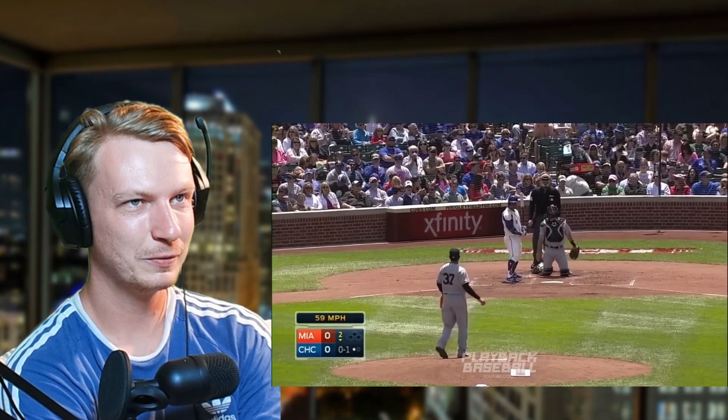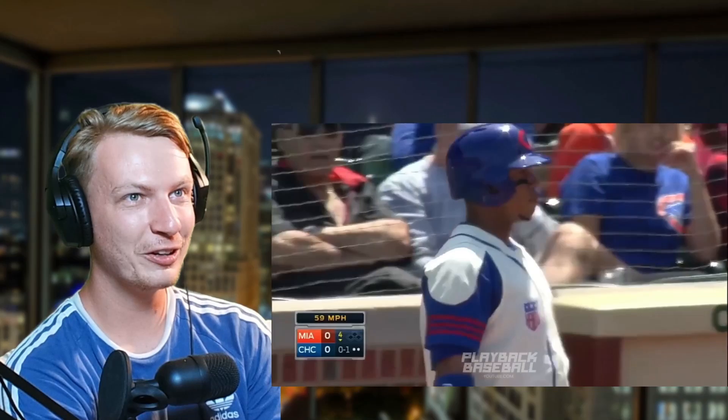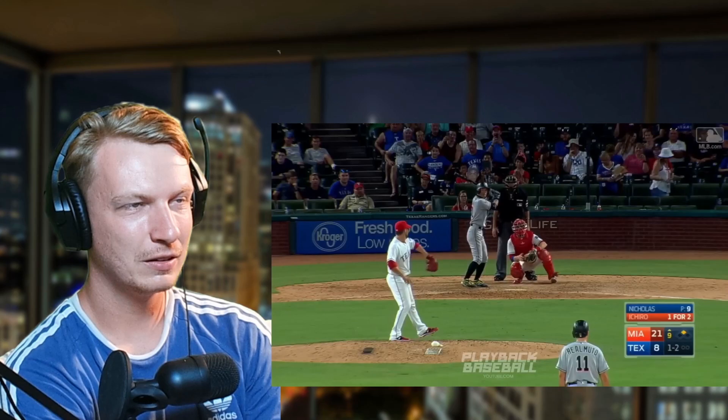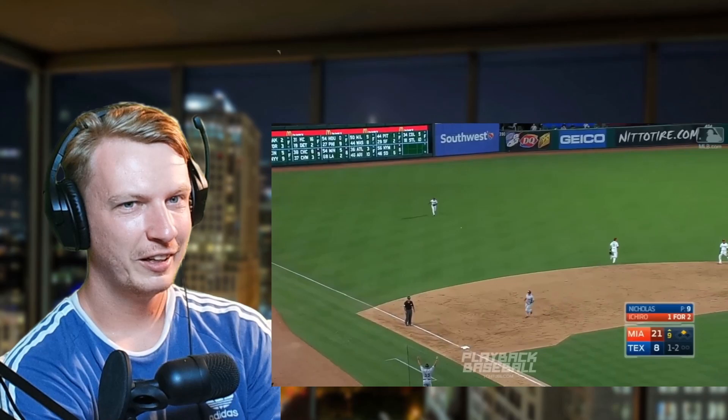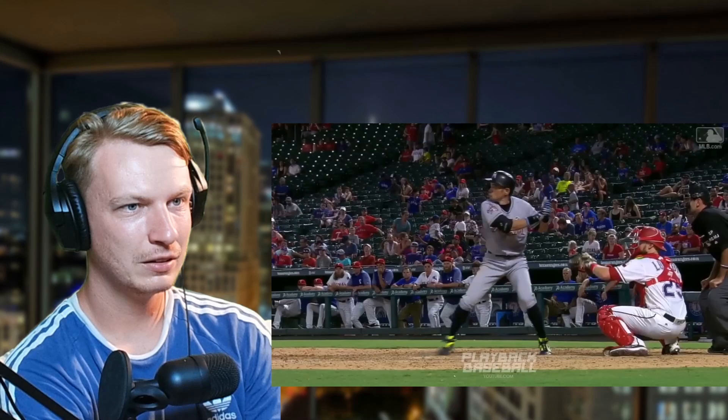Look at what it does to Beltran — my man just collapsed, didn't know what to do. There's that slow slow breaking ball and it's almost like Alvarez saying 'alright, you want to try to slow me down? I'll slow you down.' He got a single off it though. How about eephus at 45 miles an hour — but watch what he does, he actually starts running out of the box.